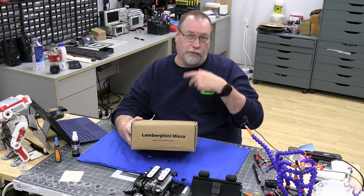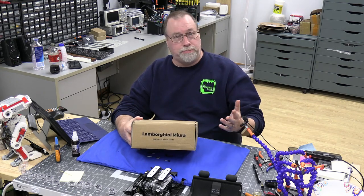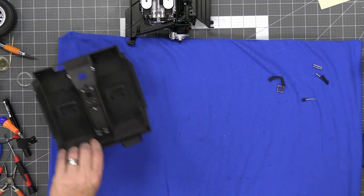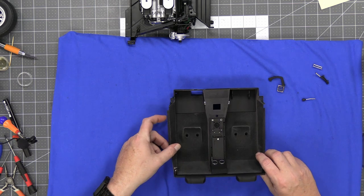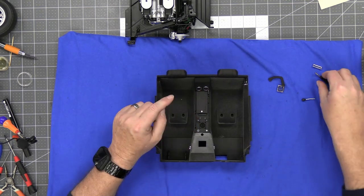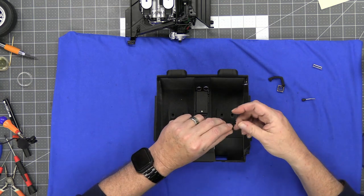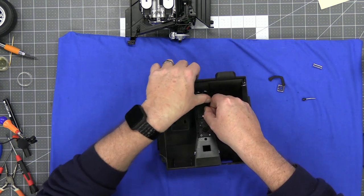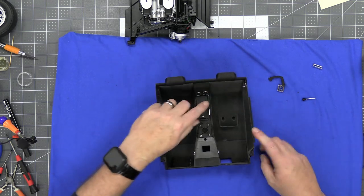So as usual, we'll bring you guys forward and start putting things together. We're going to start pack six off with stage 43. The first thing we're going to do is put the emergency brake in here, and that's real simple — it just fits right in here.